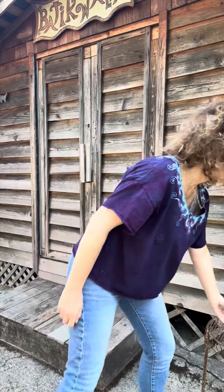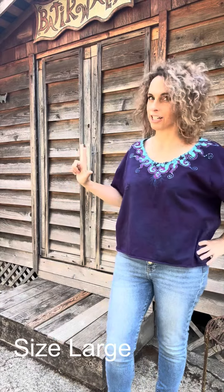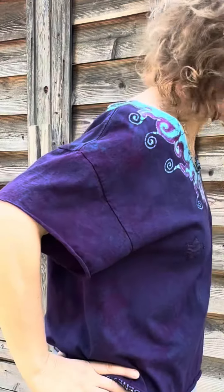You can find these in the tops and tees section, and if you're specifically looking for larger sizes, there is a plus size section as well.